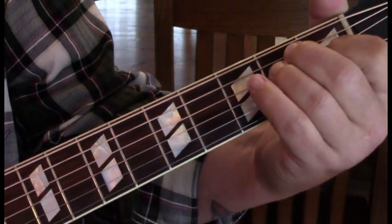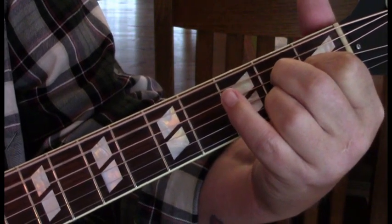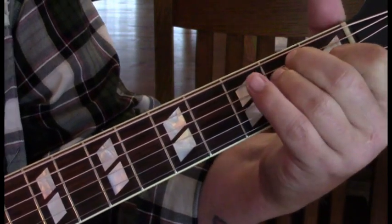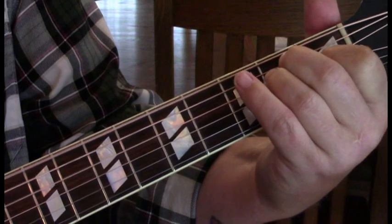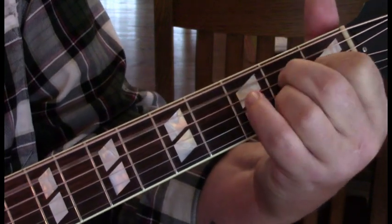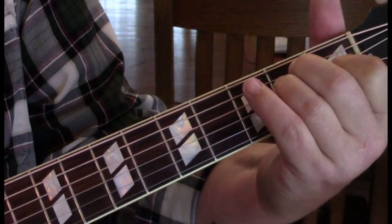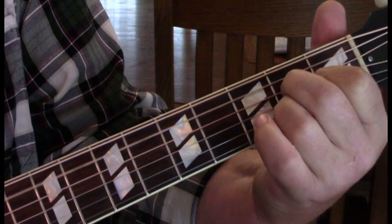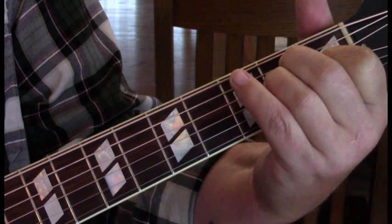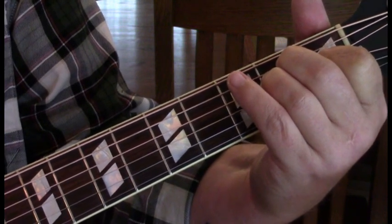The intro starts out with our E arpeggio to our A. It's basically two counts before we lift up to our A suspended 2nd and then E. Then we do it again. The next time he's going to lift off but then use that A back to A suspended 2nd again to lead us to the E — that's the third part of the intro measure.